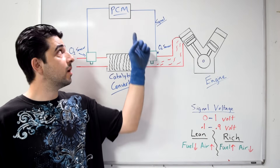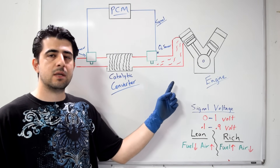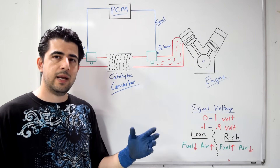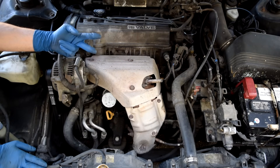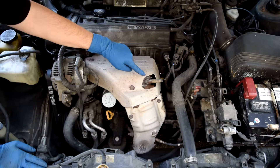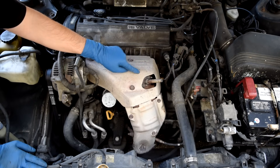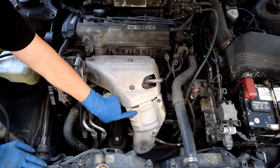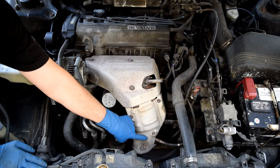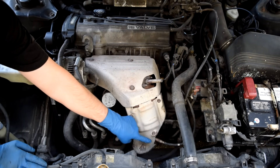From the voltage your car's computer receives from your O2 sensor, it tries to correct the air-fuel mixture. On a four-cylinder engine like this, you'll have two O2 sensors. The first is your pre-cat or upstream sensor, which comes before your catalytic converter, and the second is your post-cat or downstream O2 sensor.